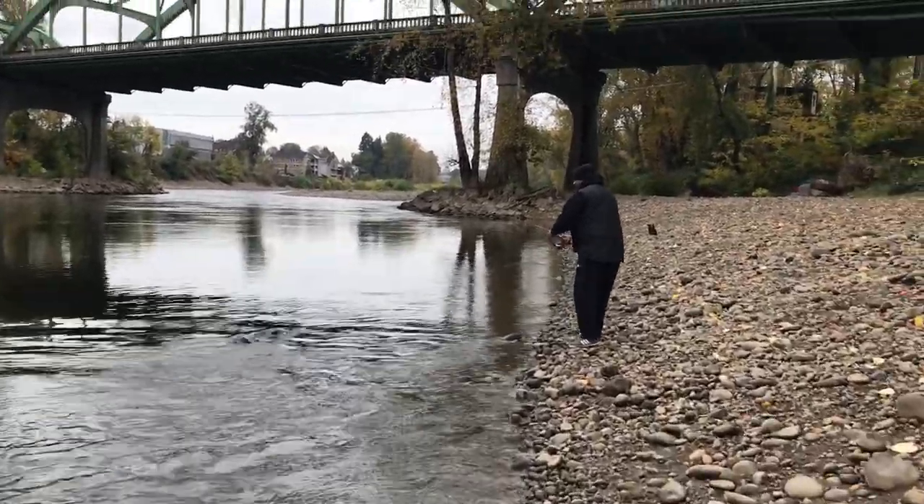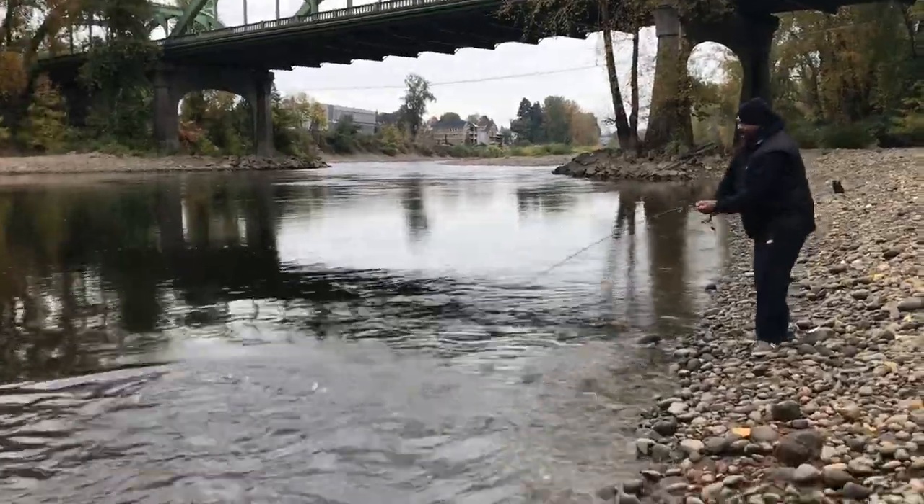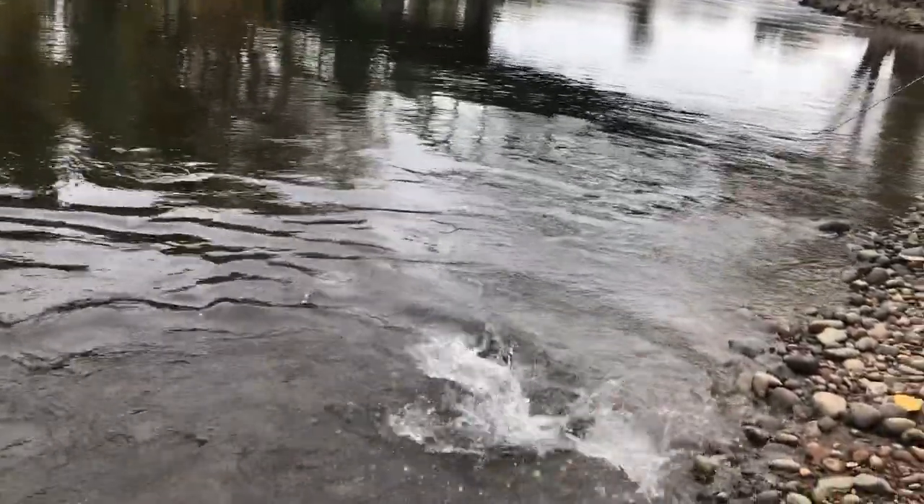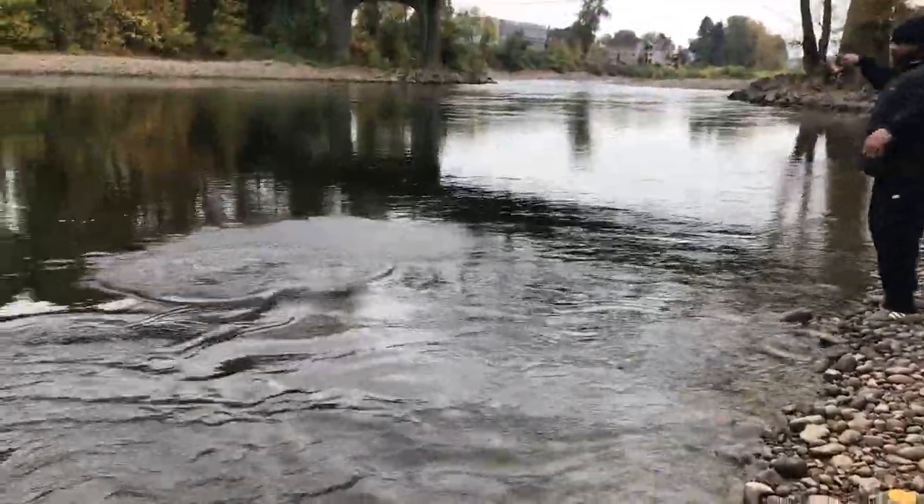Can you help with the fish, sir? Yeah. Is it a hatchery? Yeah, of course. Oh my. All right.